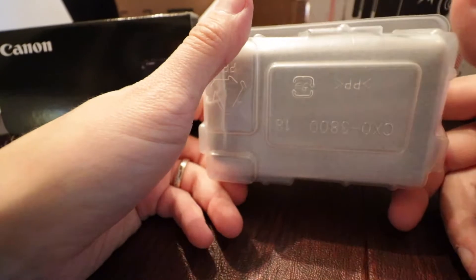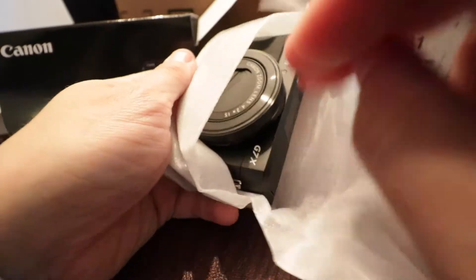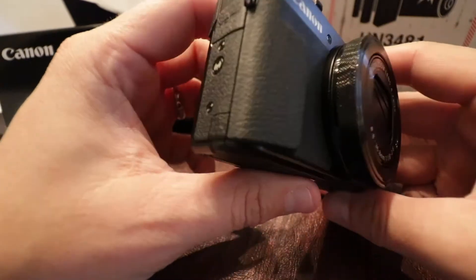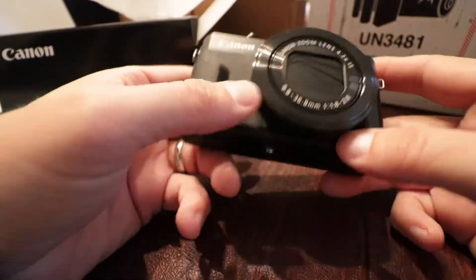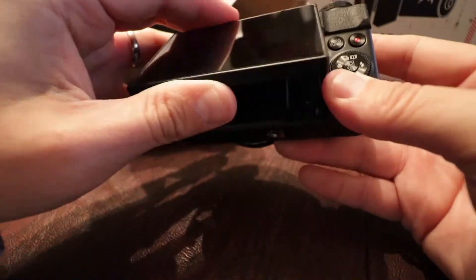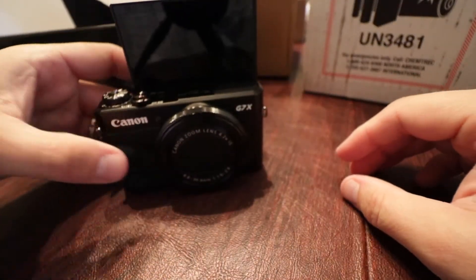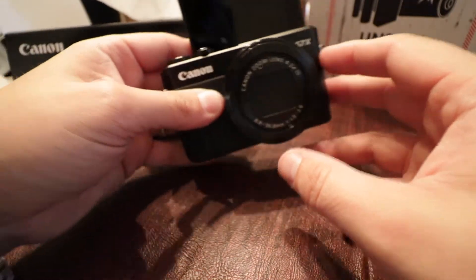Then last but not least, the camera itself comes in this protective little container. We will pull that out — and as you can see here, it is the Canon G7X Mark II. It does have some heftiness to it, which is nice and makes it feel solid. There's a battery lock here, and here is the flip-up screen, which is very nice for vlogging — it goes all the way up and over so you can see yourself.